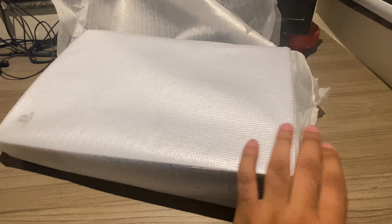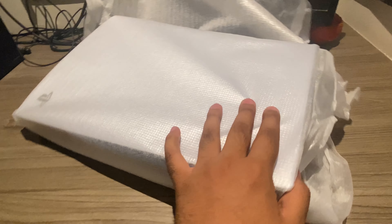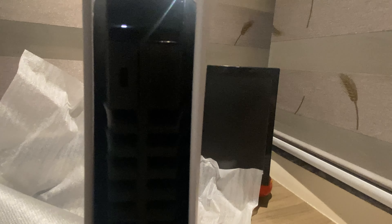Now let's talk about the beast — the bad boy. We have finally come to our PS5. Treat it like a baby, guys — the PS5 is finally here. Let me open it properly and stand it up.